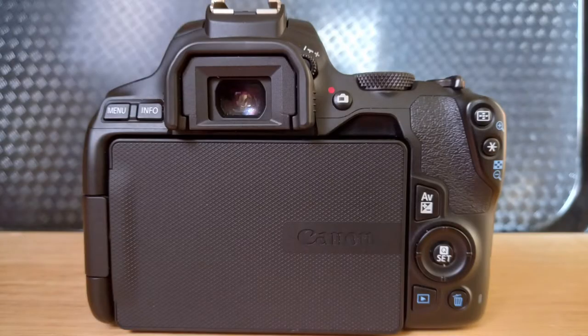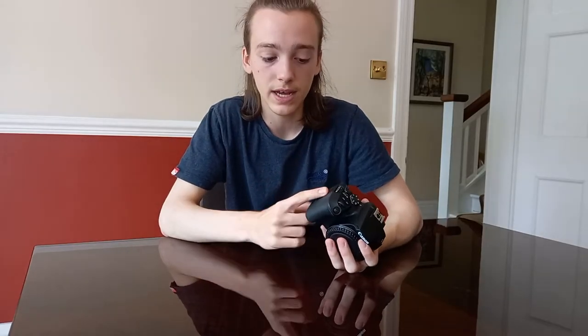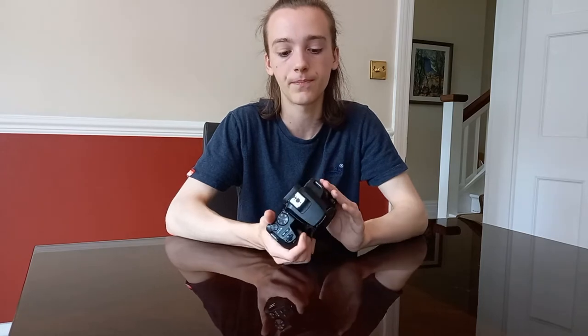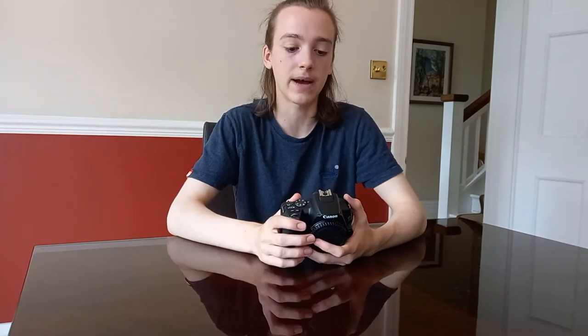The camera has a great viewfinder with no problems. It has very easy to use controls on the back — not too many buttons, so you won't get confused, but it has everything you need. The camera has an HDMI port as well as a mini USB, and on the other side you have a microphone port and an external shutter port. This means you can plug a microphone in and mount it on the hot shoe on top, which works very well.